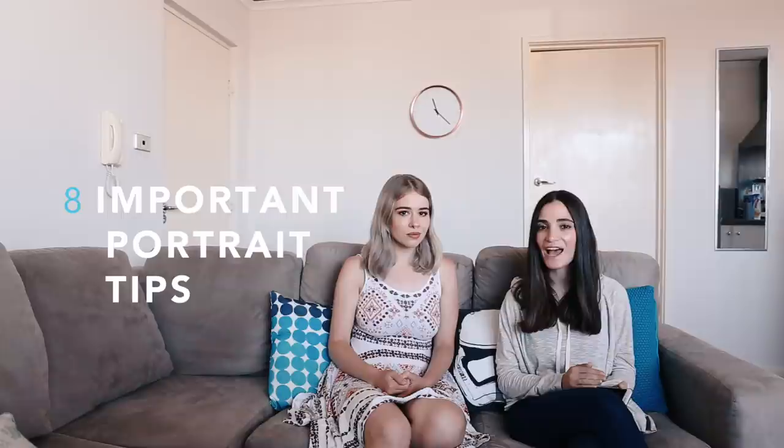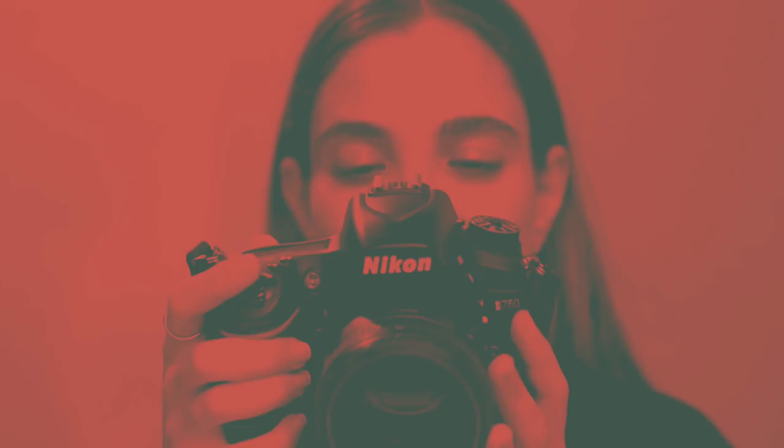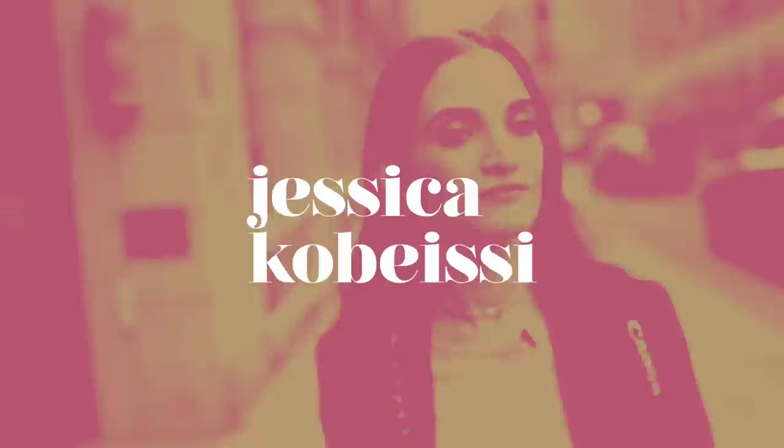Hey everyone! In today's video we're going to be going over eight important portrait tips that every photographer should know. To help us today we have fashion photographer Kaylee June, all the way from beautiful Australia. Thank you for having me here today. Let's just get straight into these tips!